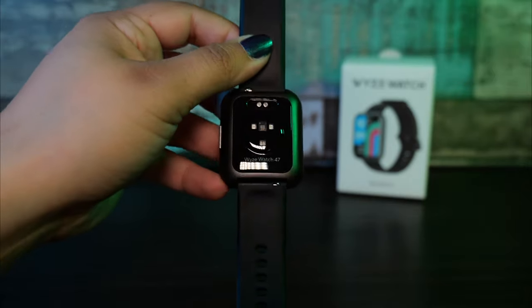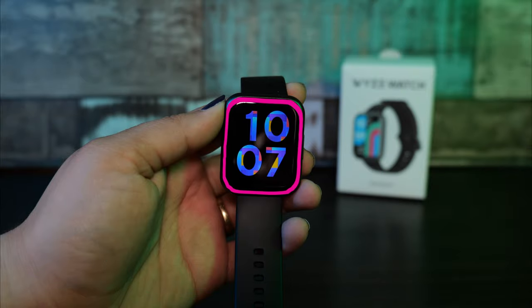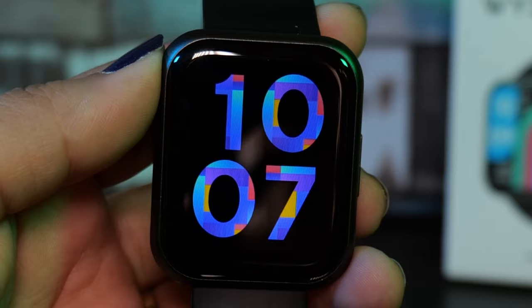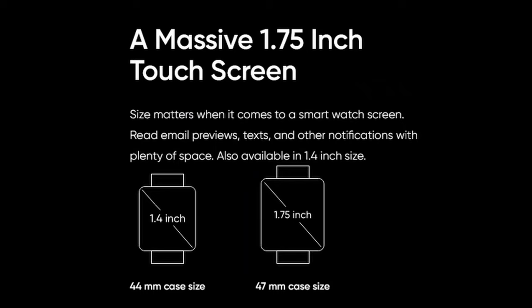I got the 47mm which is about 1.8 inches. The actual screen size is 1.75 inches and the resolution is 320x385. They also have a 44mm which is about 1.7 inches, with a screen size of 1.4 inches and a resolution of 320x320.